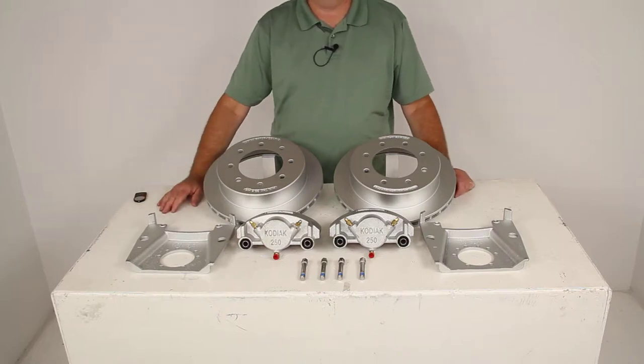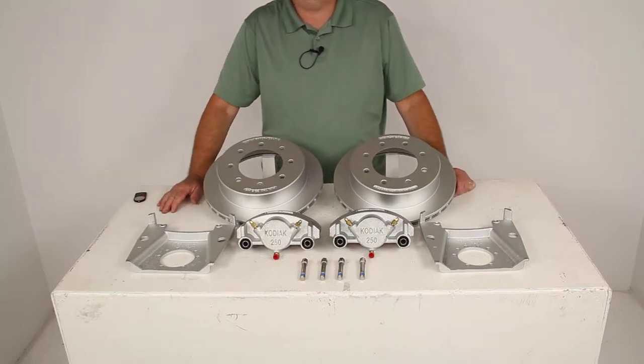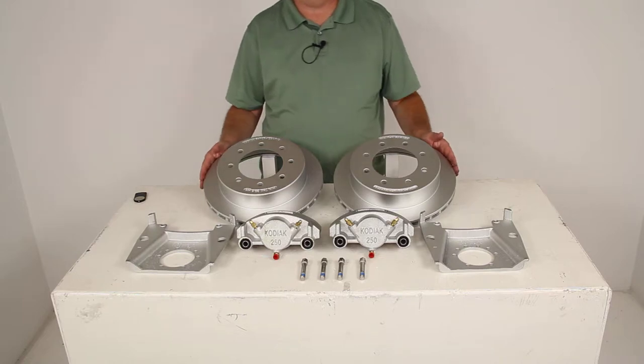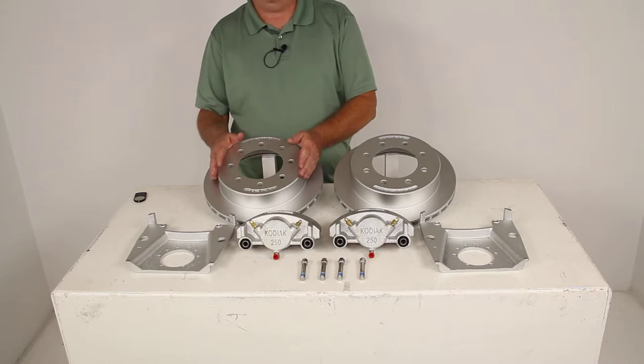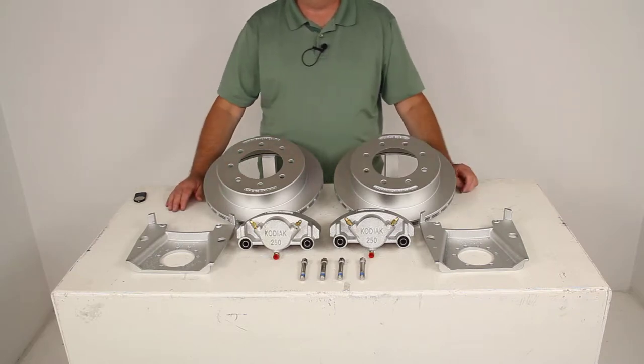Today we're going to review part number K2R712DAC. This is the Kodiak disc brake kit with the 13-inch rotor, the 8-on-6½-inch bolt pattern with the Dacromat finish for 7,000-pound axles.